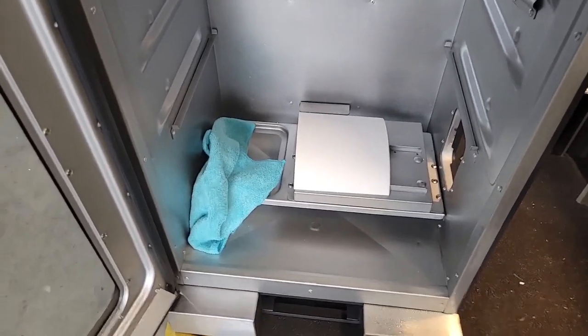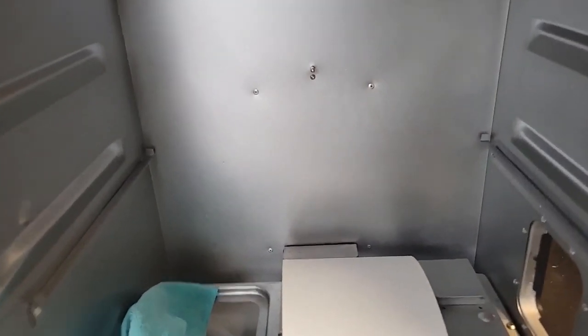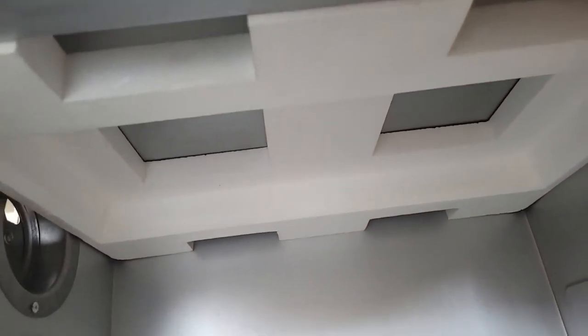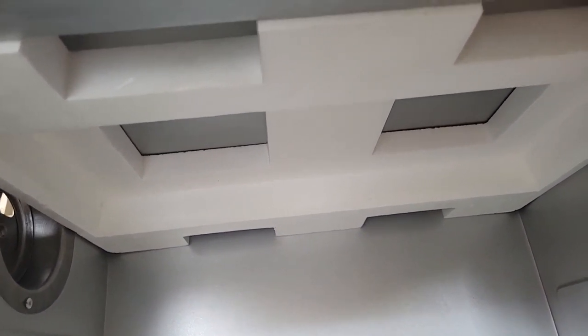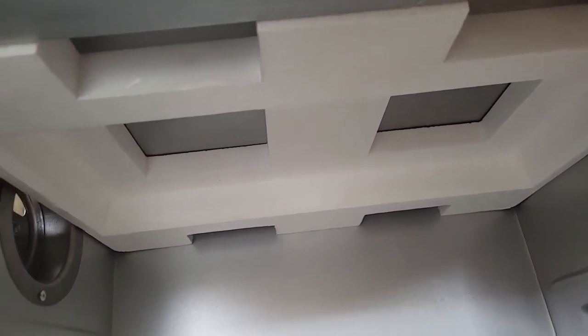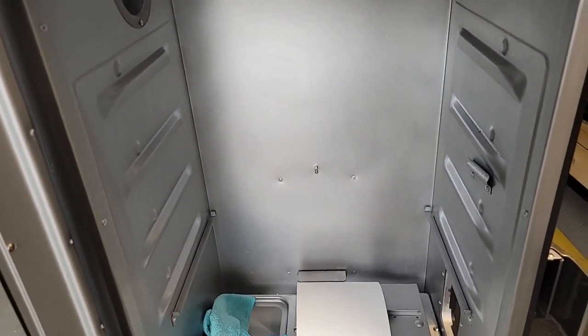Another thing I discovered while cleaning — and a review on Amazon said to be sure you remember because it's not that clear — inside, up in the ceiling of your unit, is styrofoam. That would have been a mess if I had run the temperature at 275, so you've got to take that out.